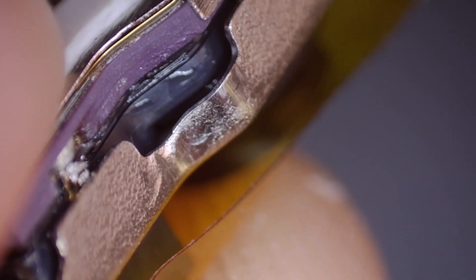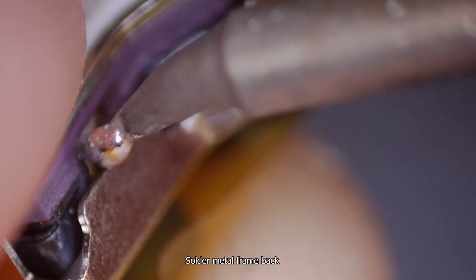Dispense adhesive to fix the Face ID flex. Solder the metal frame back.